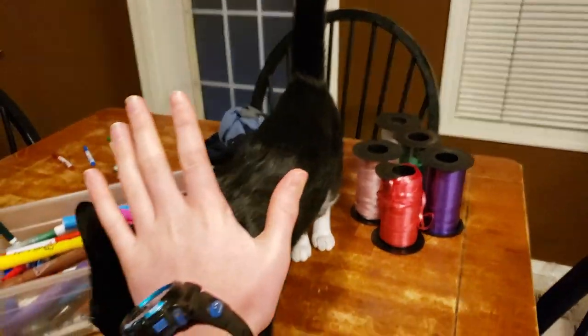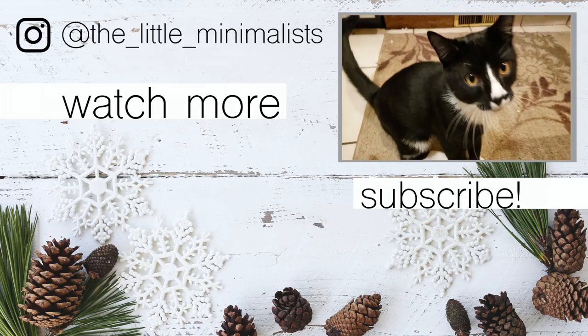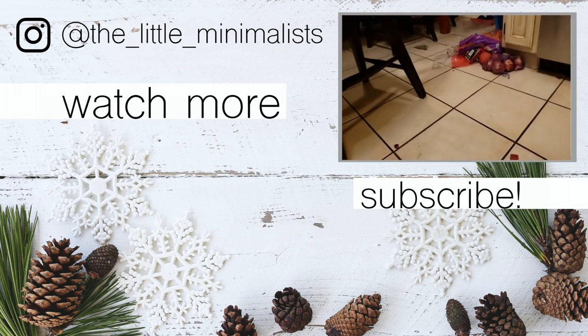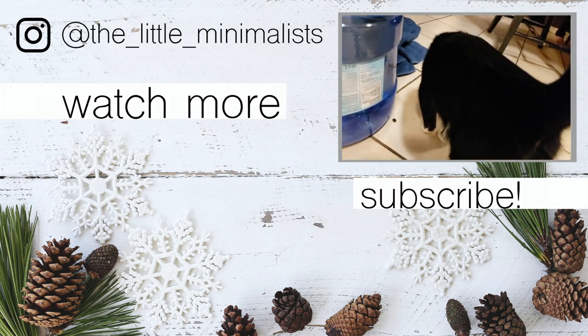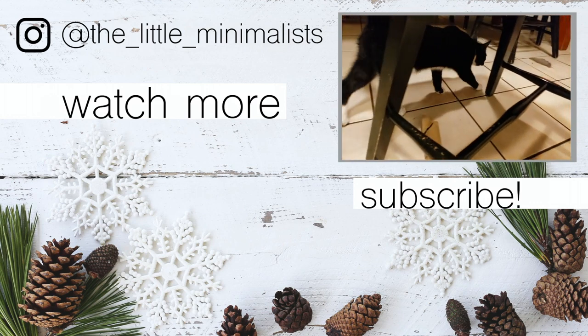I haven't finished keeping James away from it yet — and he's coming straight back for the nuts. Anyway, it's the end of the video. James is hungry. Goodbye! See you in the next video. Please subscribe if you haven't already.